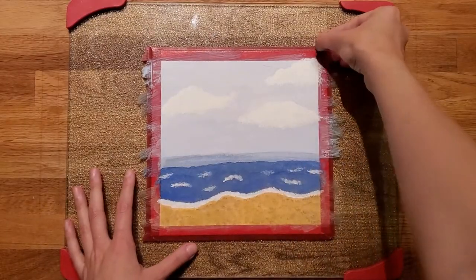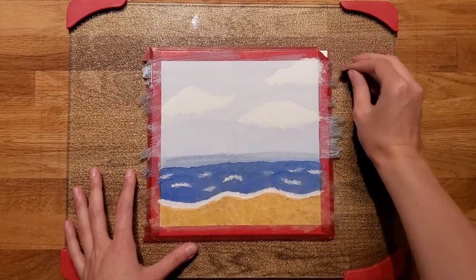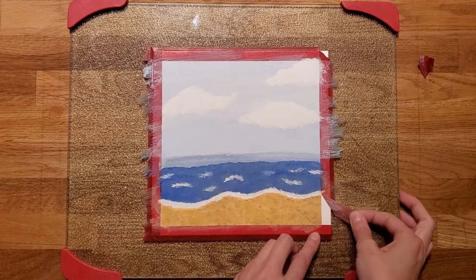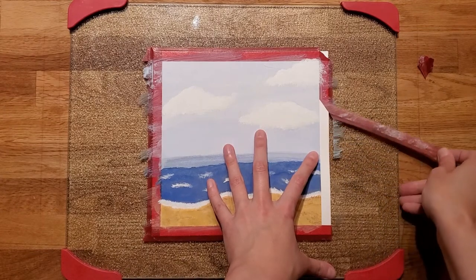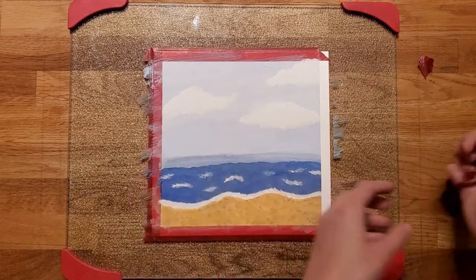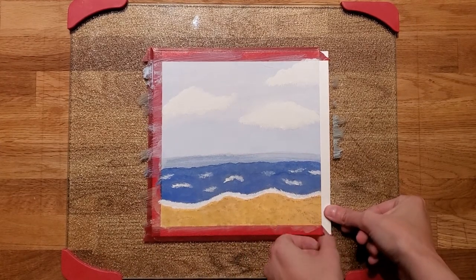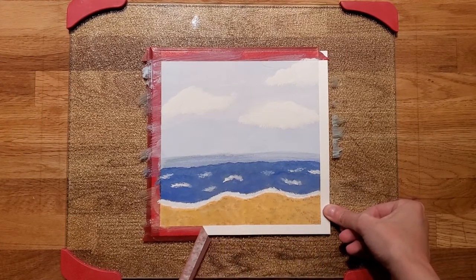Okay, so here it is all finished. I'm going to take the tape off slowly. Here it is. I used the wet-on-wet technique with this piece — basically I just wet the paper with water and then went over it again with the watercolors. I did find that it was better. One thing I noticed is I'm not really letting it dry before I go in with another layer.